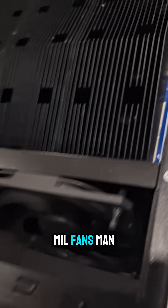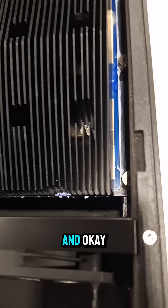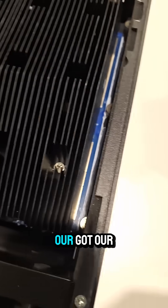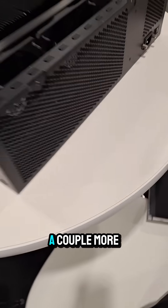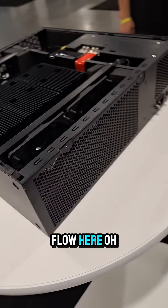We've got our power supply here, we've got our control board, a couple of 120mm fans, and our PCB in there. We can't really see much else, and a couple more fans on the back.